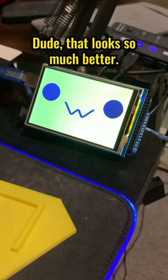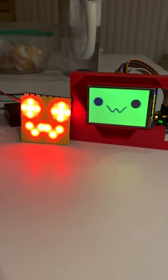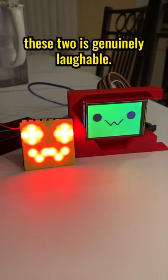That looks so much better. We're so smart. The difference between these two is genuinely laughable.